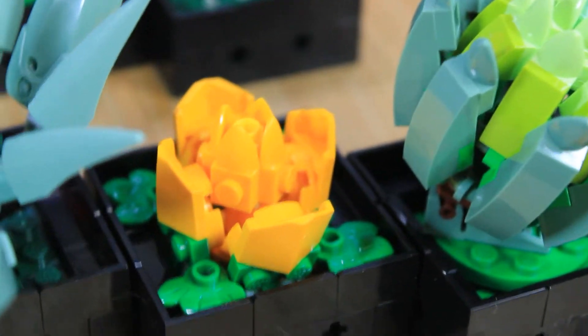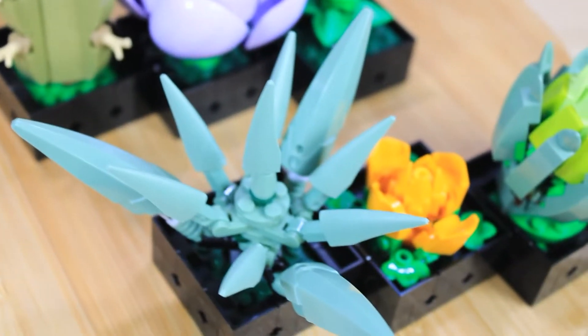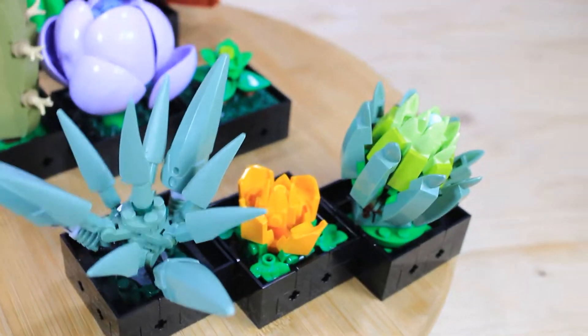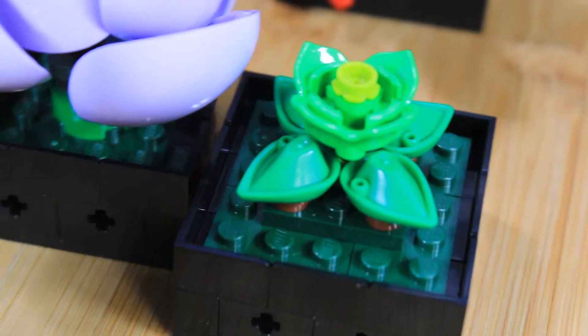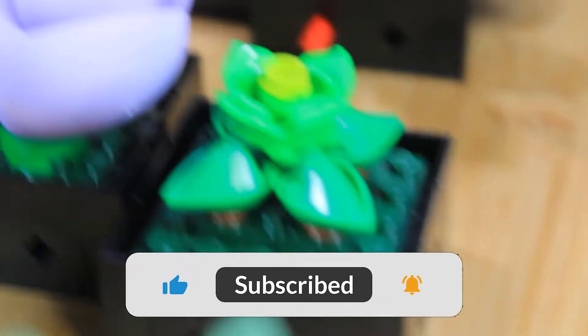I thought it was a 10 out of 10 — just some of the build features and the way they achieve the angles and the part usage. It was really complex, I wouldn't say difficult but complex, and really cool. It can be rearranged in several different ways, so you're not locked into putting it one way on the table. Maybe you want to do a couple around the house — there's just a lot of possibilities.